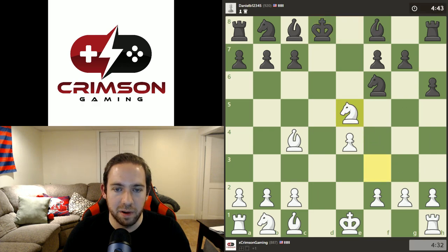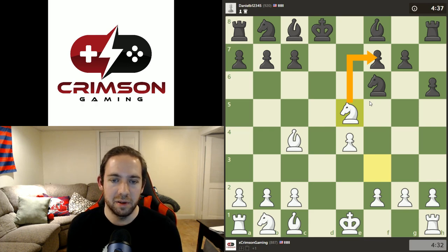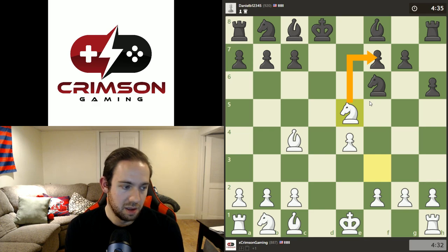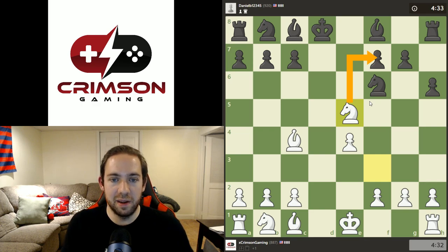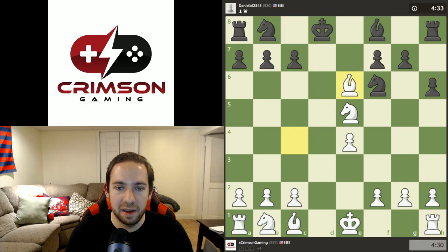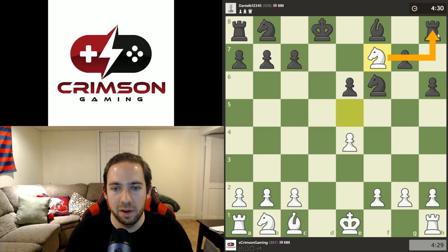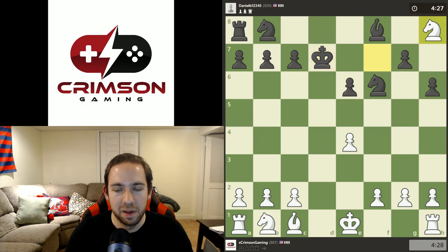Now we take this pawn — we're up a pawn and he's going to have to stop us there somehow. I don't even know if he has a way to. Just a quick example of being careful what you exchange in the opening and how you exchange it. This is not going to help him, so we're going to take. He's going to take back with the pawn, and we still have that check there. We're going to take that rook, and hopefully we can take the knight and run away safely. But even if we don't, exchanging that rook for the knight is very good. Now we're threatening the bishop.